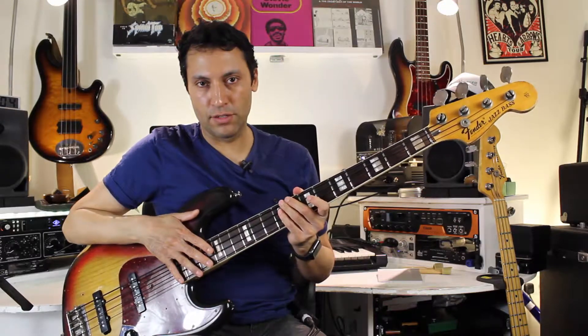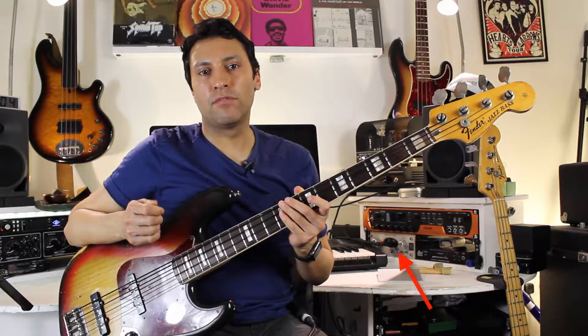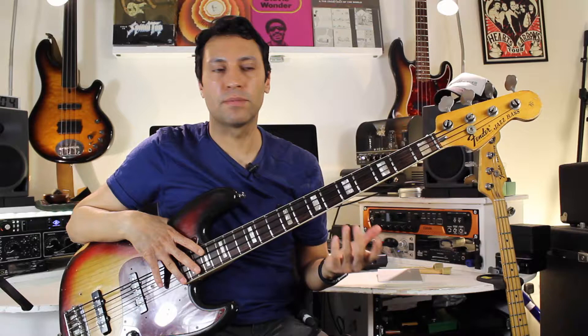I'm playing a 1975 Fender Jazz here, pick-ups both fully on, DR strings, and I'm recording it into Logic with an Avalon U5 and a really cool handmade tube preamp made by Jules Potter in America — it's called a Jules Monique. I'm just blending those two signals together to get quite a nice slap sound.